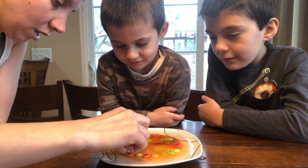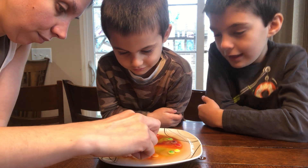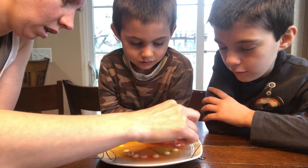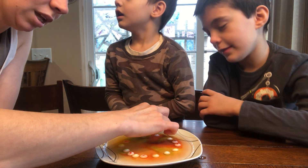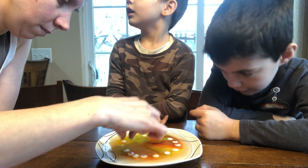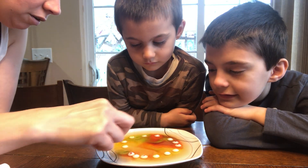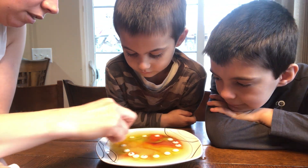I'm actually going to turn it and see what happened. Can we take off the Skittles and see the actual color — like, the rainbow on the plate it made? They all have circles. Look at how cool that is. Can we take these off and see what's under them? Honey, there's nothing under them. I just want to see the color that got under them.